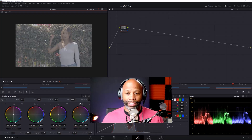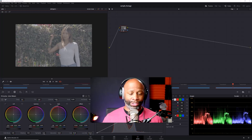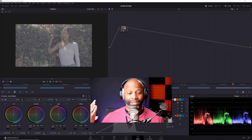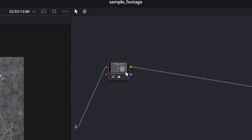Now let's hop into DaVinci Resolve and work through using the Blackmagic Micro Panel for color grading. Here inside the color page, I have some sample footage shot on a Sony A1 — S-Log3 footage, so it's flat and doesn't look great right now. It needs some color correction and grading. I'd normally start adding nodes in the node tree on the right-hand side.